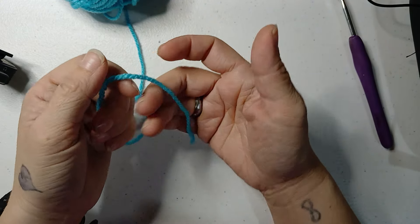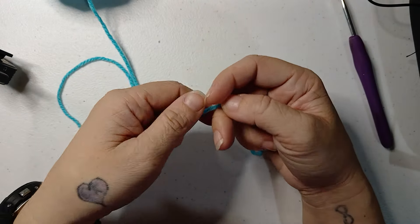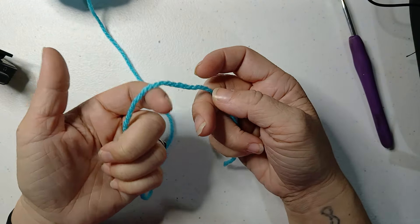This is how I do my slipknot and tension. Get your yarn with the end in your right hand — that's the yarn tail — and the working yarn coming out of your ball of yarn in your left hand. I usually put it over my finger and twist, then put my thumb on where it twists.